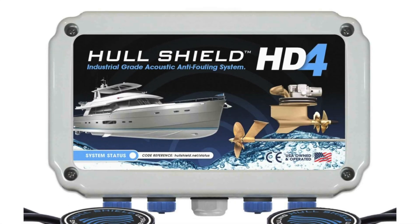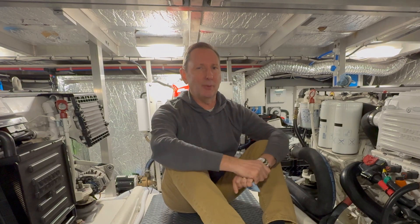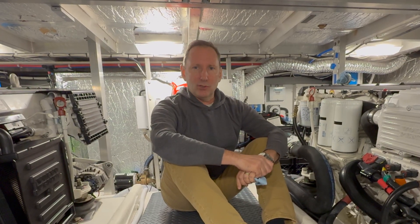It's been one year since we put the HullShield on the hole on the boat. We're going to be doing a follow-up here very shortly — we've had a lot of questions about that. We wanted to give it one year to go through and show what the results were on that.